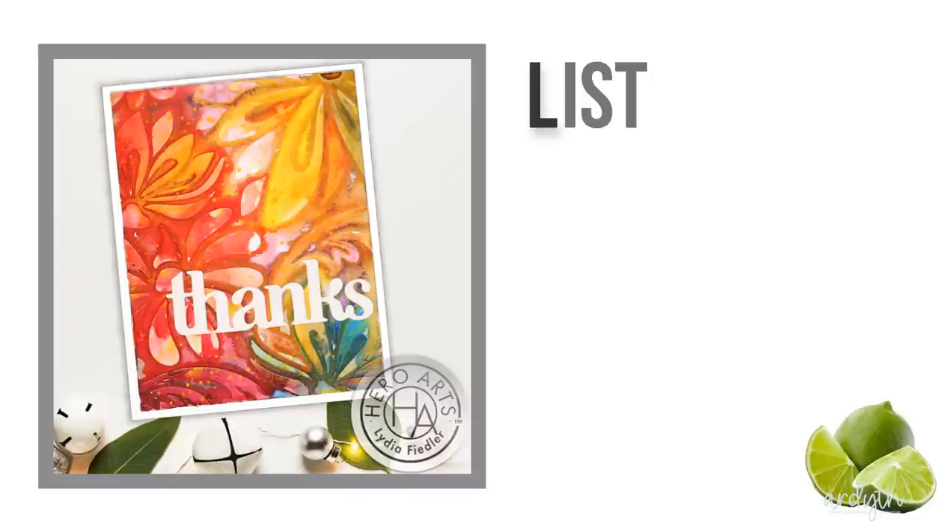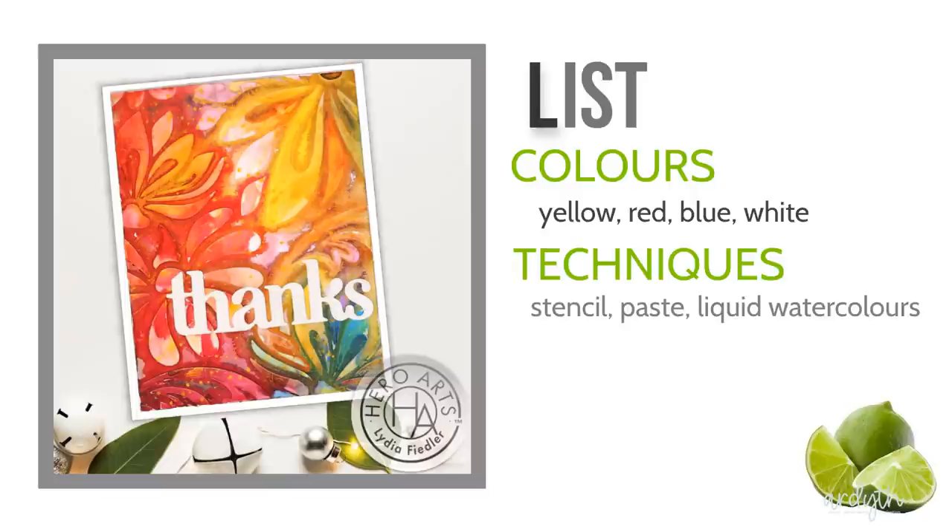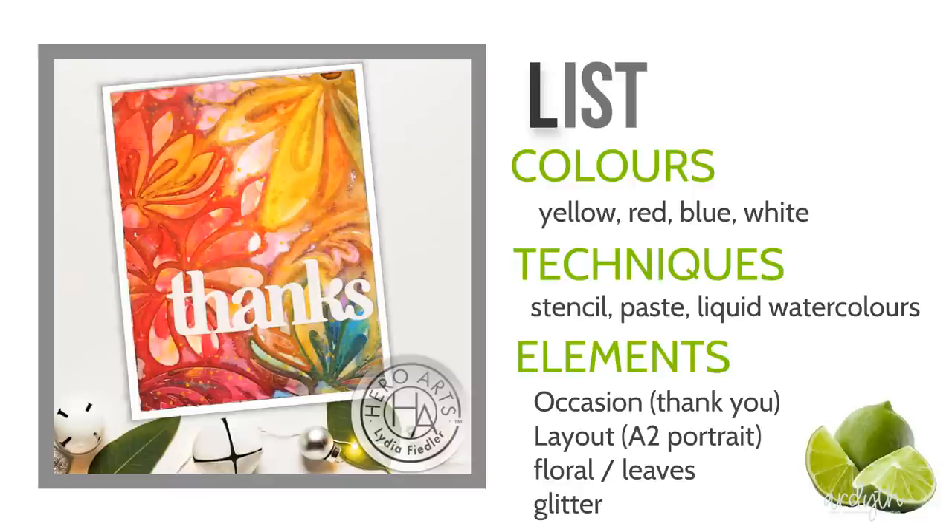Color is the strongest visual link between your card and your inspiration. Lydia's card has bold vibrant shades of yellow, red, and a small patch of blue with some overlapping blending areas. She has a white card base and a white die-cut sentiment. Then I look at the techniques she used — Lydia used some kind of paste with liquid watercolors. I don't have that so I know I'm going to have to modify the technique. Then I look at the elements, which includes the occasion — thank you in this case — and the layout. Lydia's card is an A2 portrait-oriented card.